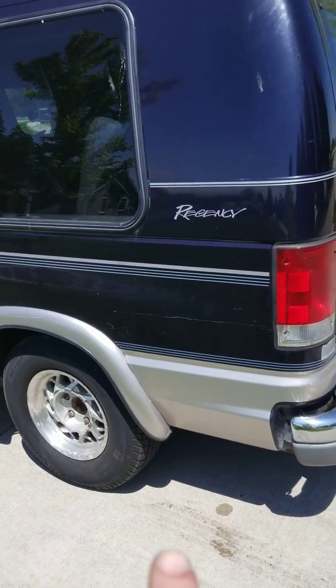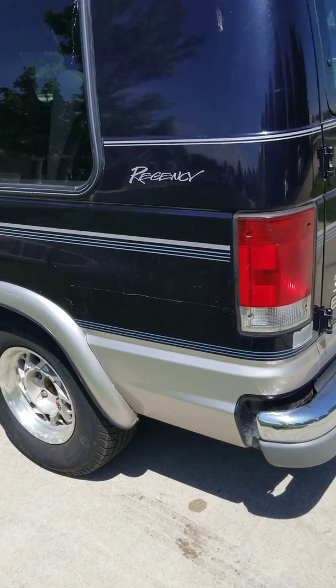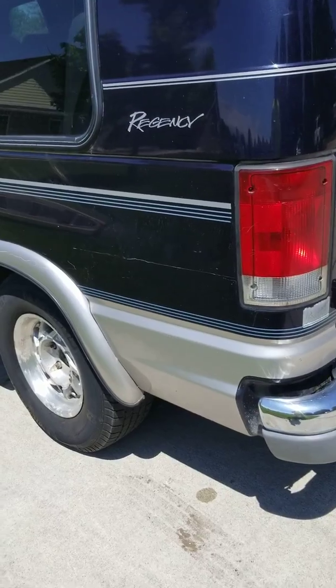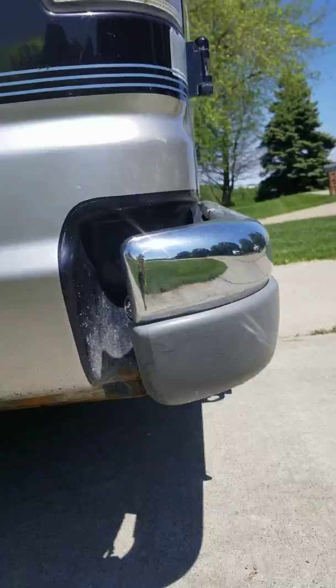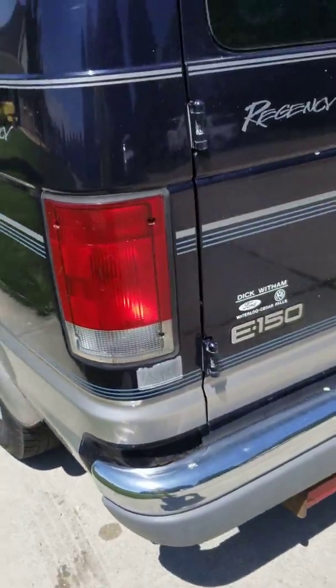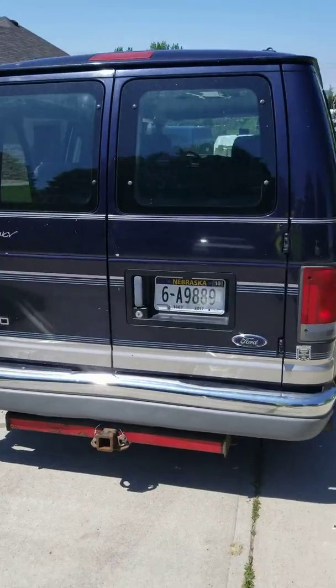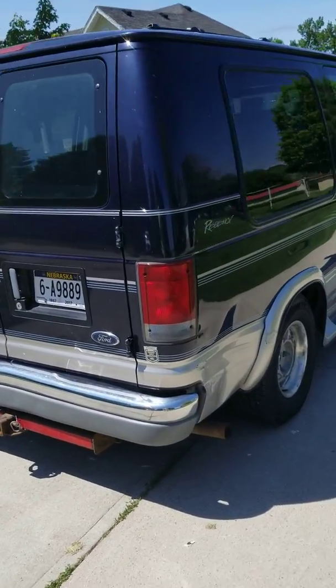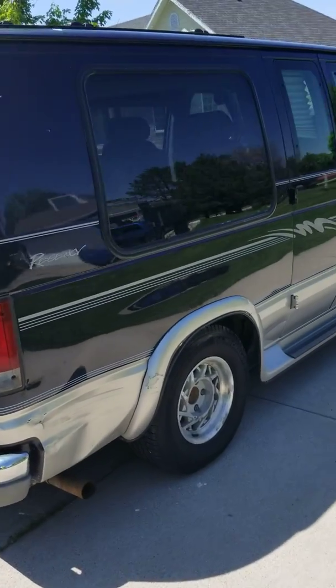It's got a little bit of a scratch here, you can see that. I've got these little rock dings and stuff there. And this is a little bit of a dent in the back here you can see. Again, that was there when I bought it.